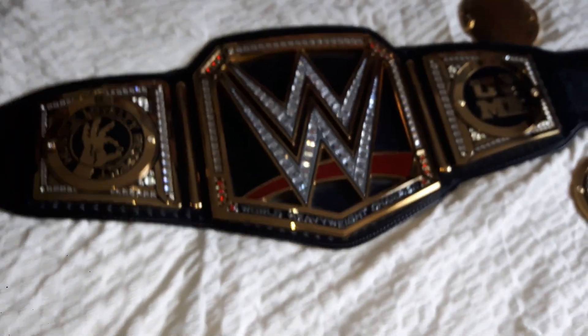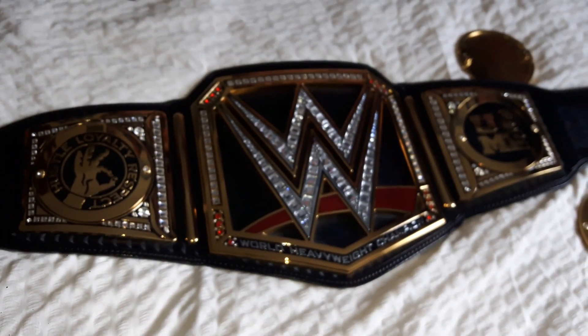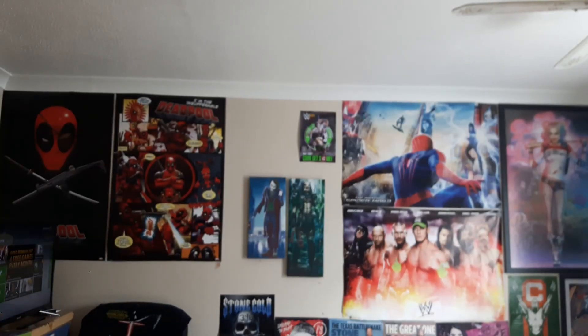I'll be with you guys in just a second — I'm just going to screw these back in. That's going to be it for the day. This was pretty much a cool unboxing of what I've got from the WWE shop. Now look at this — now we have a title with Cena's plates on it.